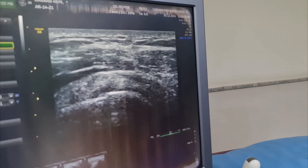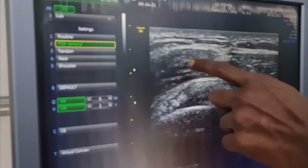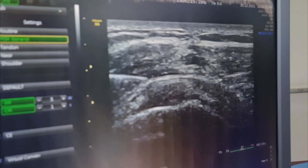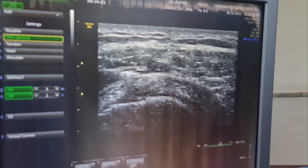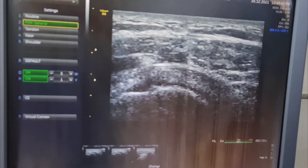Yeah, you can see the needle there. Let me put this up into the subacromial space. You can see the subacromial space distending.